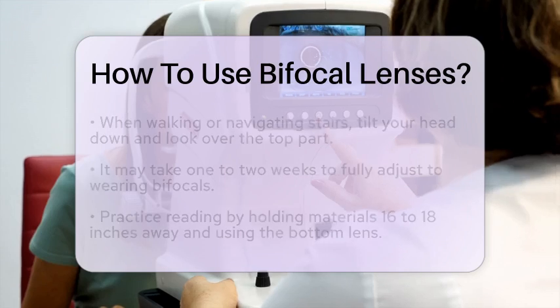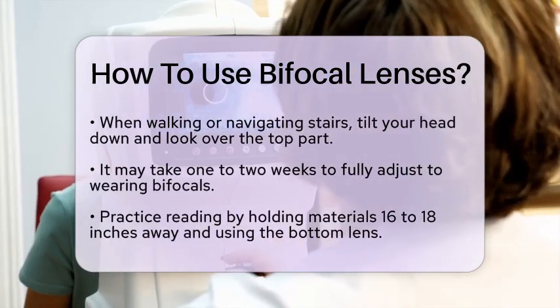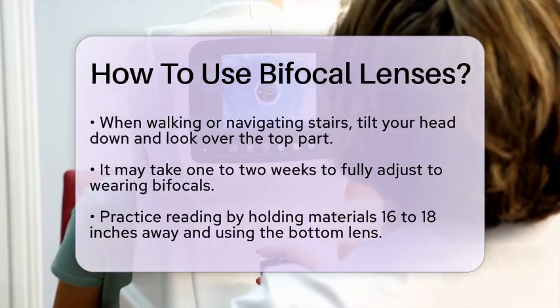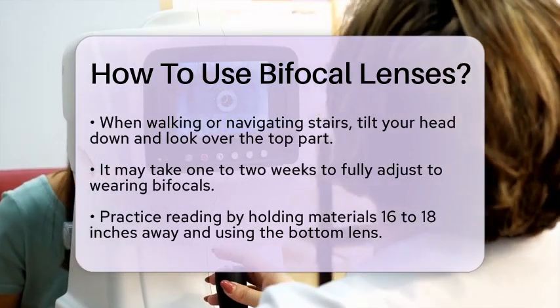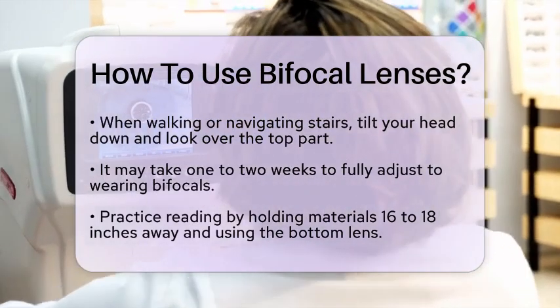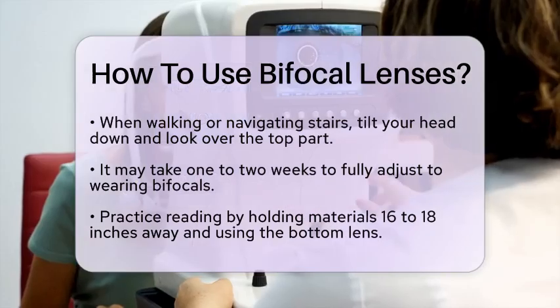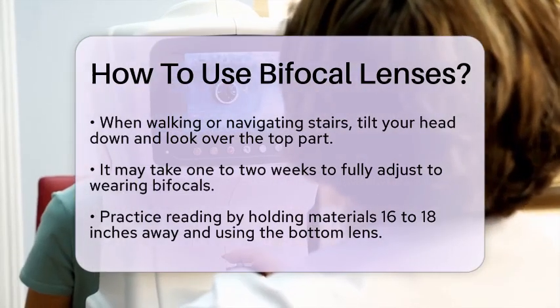Adjusting to bifocals can take some time, so be patient. Wear your bifocals all the time, at least for a while, to get used to them quickly. It can take about a week or two to fully adapt. Practice reading with your bifocals by holding your book or material below your face and about 16 to 18 inches away from your eyes, and look through the bottom part of the lens for clear vision.